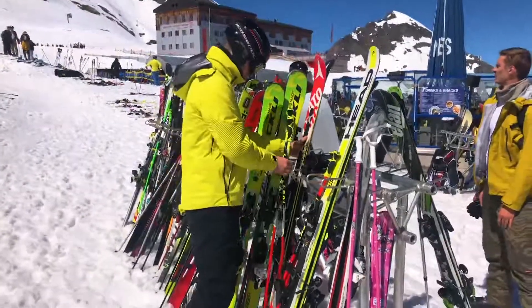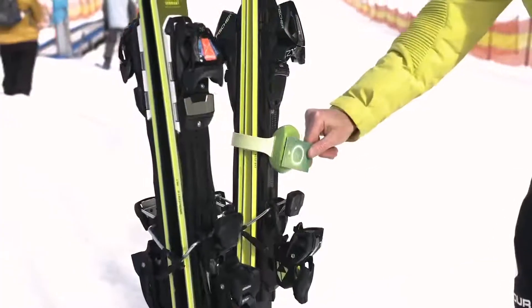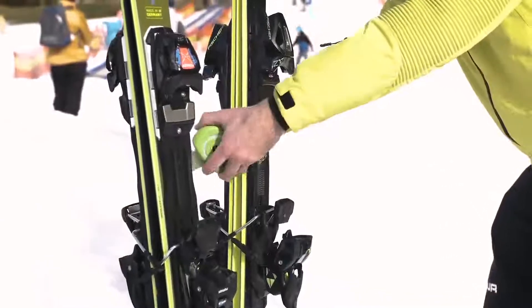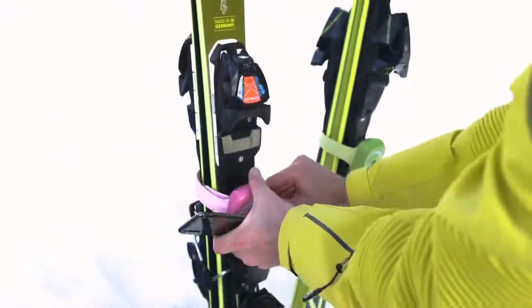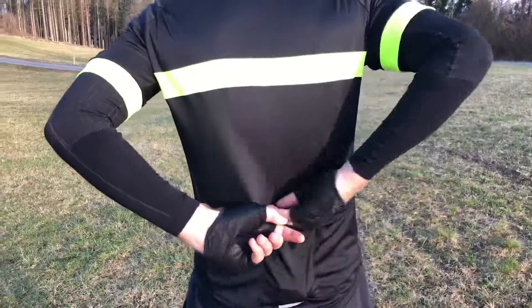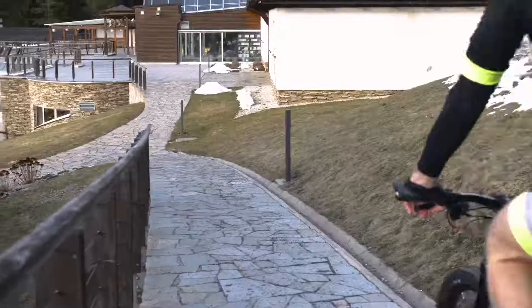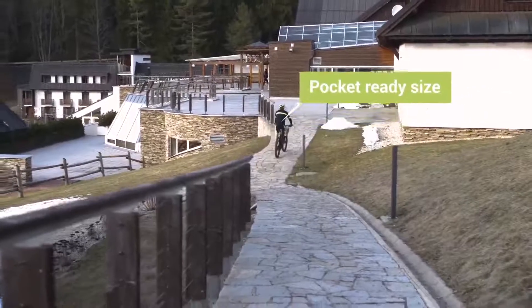You have two options to lock or unlock your P-Lock: either with your NFC card, which is included in the package, or via mobile app. You can simply put the P-Lock in your jersey pocket — it weighs only 4.4 ounces or 125 grams.